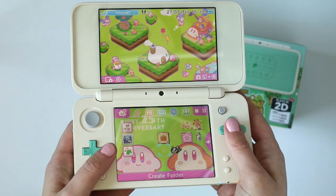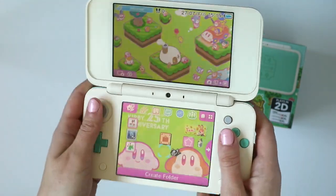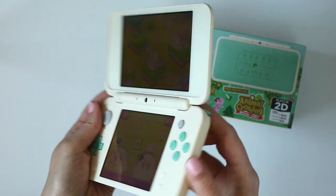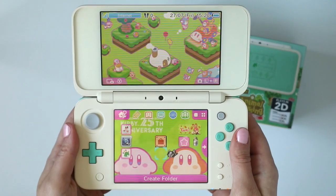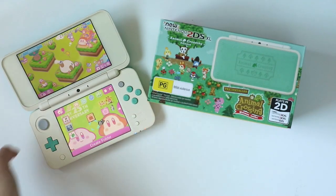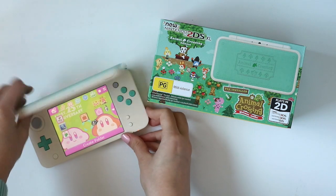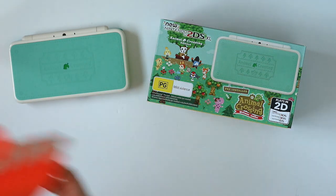I have to re-download some of my games but you can get an idea of what it looks like. Of course it's 2D only so there's no 3D slider on the side, so you can only play your 3DS games in 2D — but I don't really play them in 3D anyway so I don't mind. Now I'm going to close this up and compare it with a couple of my other 3DS systems.